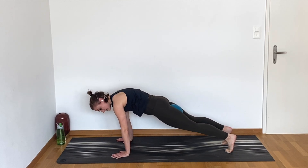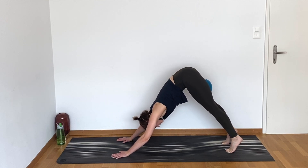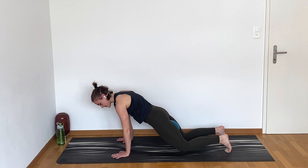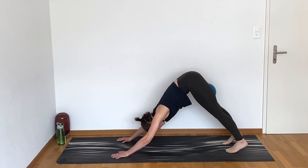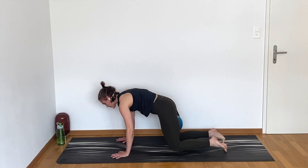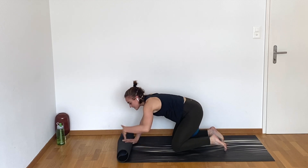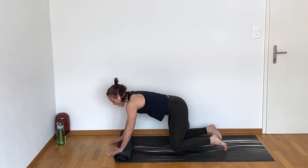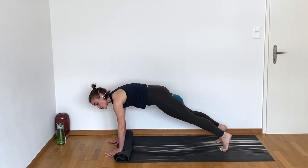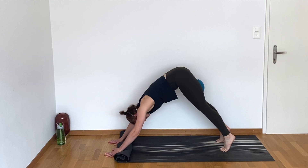Now keep going just like this. If coming out into that full plank is a little too much, drop to your knees, and then pop back onto your toes for your downward dog. If you're feeling a little bit of wrist sensitivity today, you can roll your mat a couple of times and place the heel of your hand onto the mat and your fingers on the floor. That's just going to reduce the amount of extension needed in the wrist.